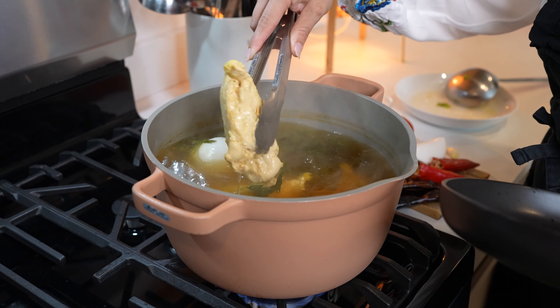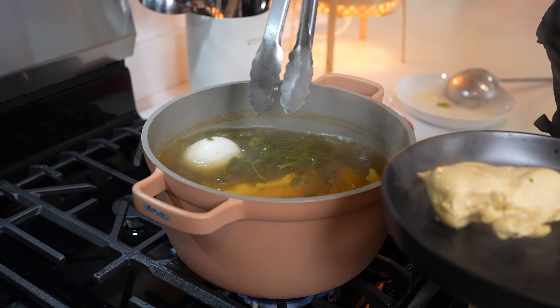After 25 minutes our chicken should be done. Of course make sure that you check it. We're just going to remove it from the broth.